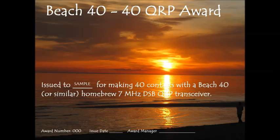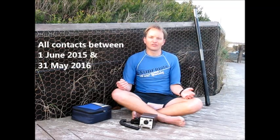To encourage activity with them, I'm proud to announce the Beech 40 40 Award. It's easy to claim and it's not a competition. All you need to do is demonstrate that you've made 40 contacts with a Beech 40 transceiver, or similar QRP double sideband project inspired by it.